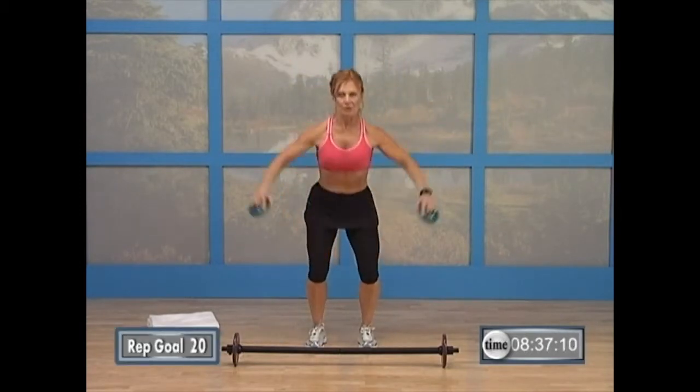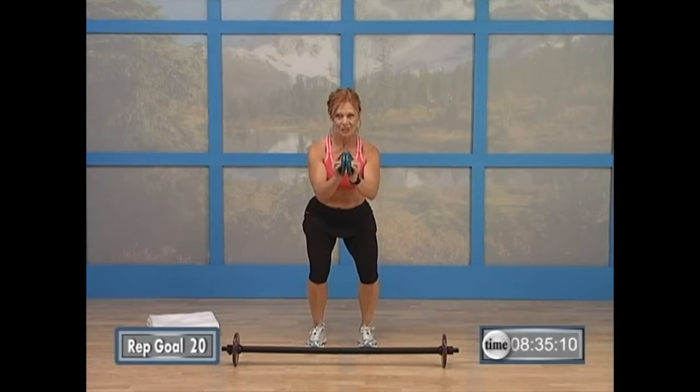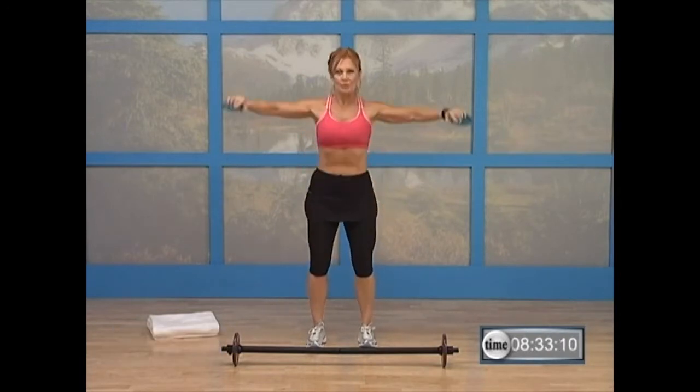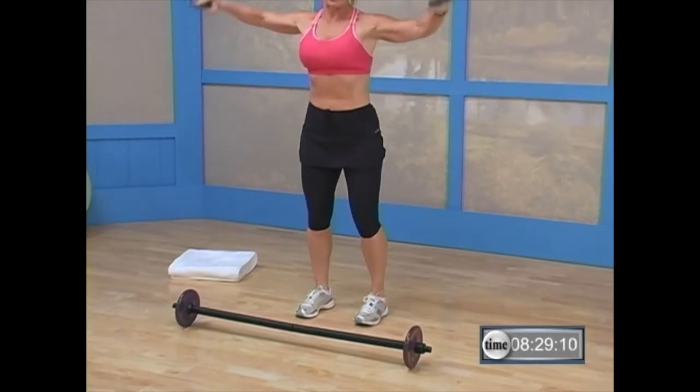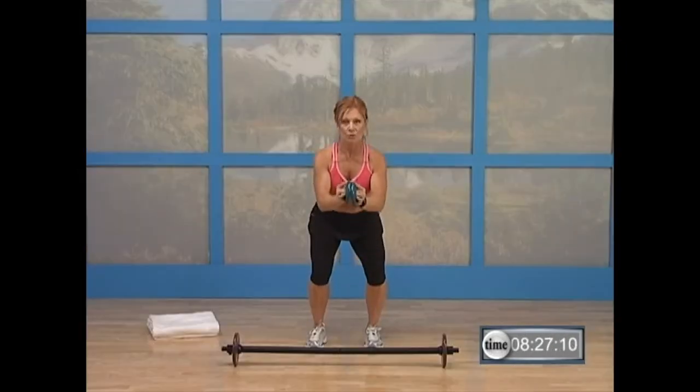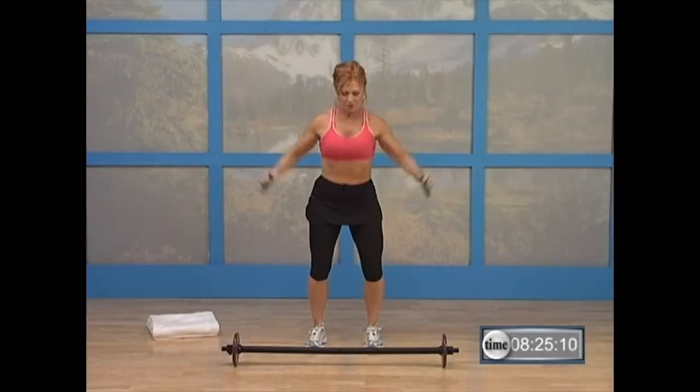Now just squat and hold. Right here — squat, two, one. Open up. Do it again — squat, two, one. Open up. Squat, two. Now this is going to start to take your heart rate up because you've got a lot of things working together at once — you've got your legs and your arms working at once.